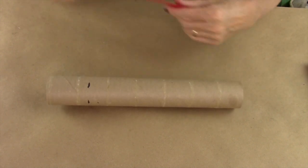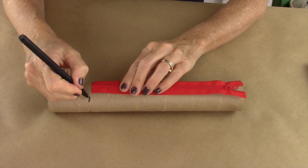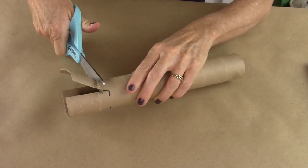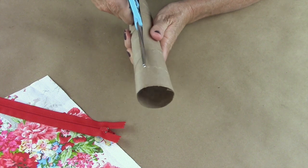First, take your paper towel roll and measure the length of your zipper. Mine is 7 inches, so you're going to mark that length and then cut that off. Then you're going to split the paper towel roll in half.